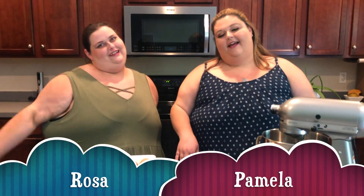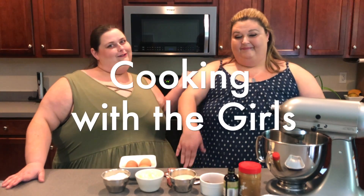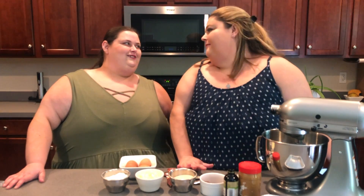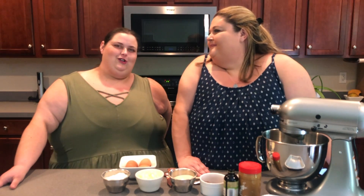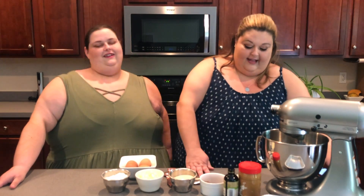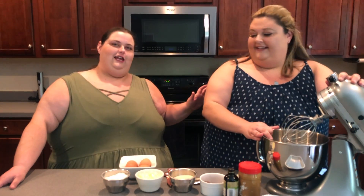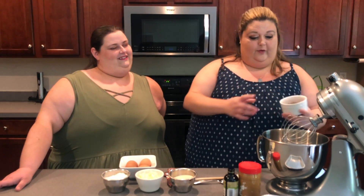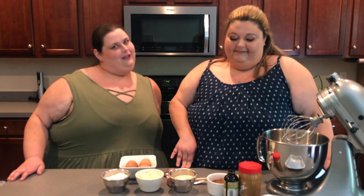Hi, I'm Pamela. Hi, I'm Rosa. Together we're the girls, and today we're doing Cooking with the Girls. We both picked two different things so we can actually all participate this time. Let's see how far I can get with these brownies. She's making brownies, and later on in the video I will be making Korean street toast.